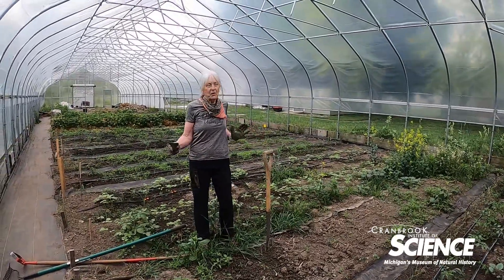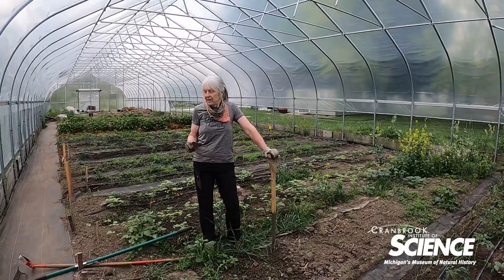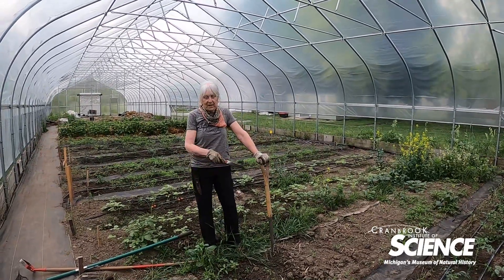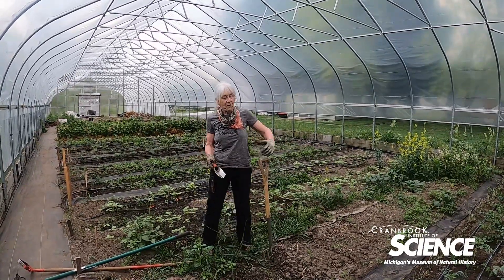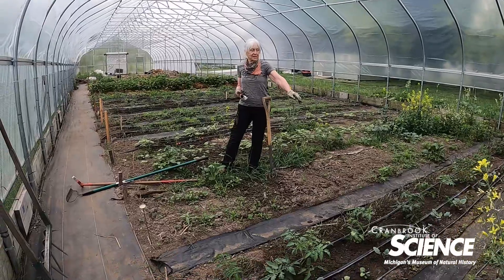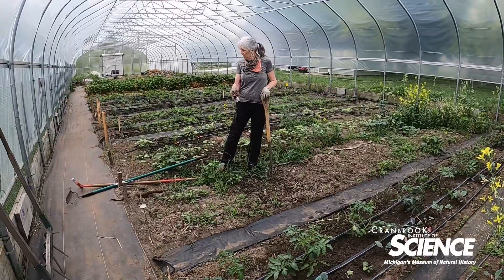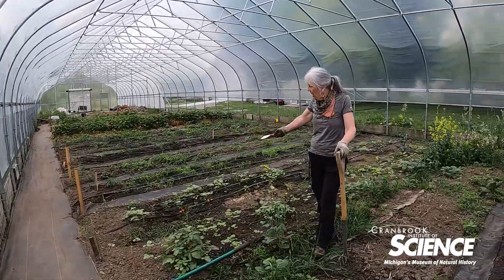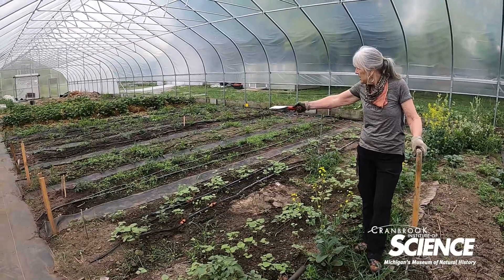Here inside our hoop house — the area we can start first in the season — we've got a number of beds at different stages. Over here we just planted yesterday some tomatoes, and then we intermixed some kohlrabi on one side and some scallions on the other side.